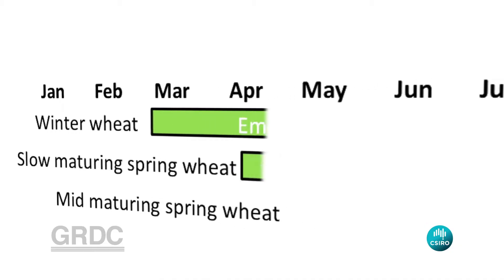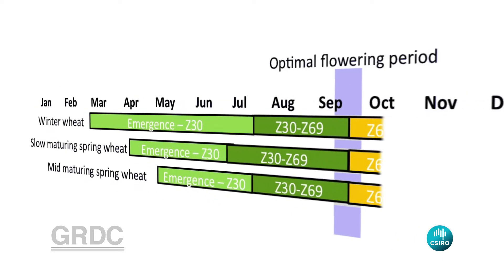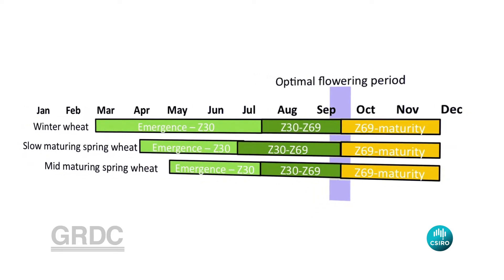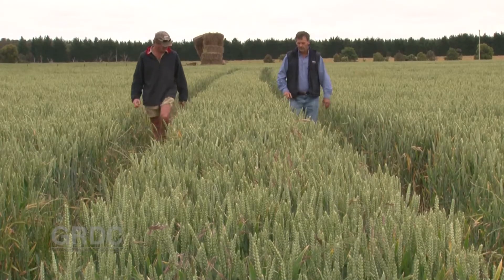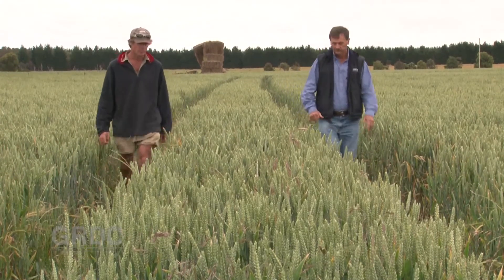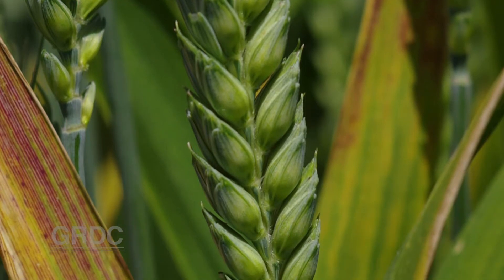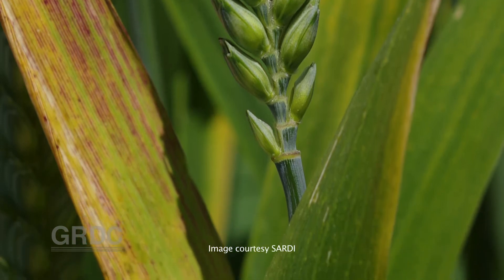Sowing early with a slow maturing variety also means you have to think differently about where you sow. Disease can be an issue, so ideally you'd sow into a paddock that's had a double break of a pulse and a canola crop. Even there, think about pest and disease risks and do what's necessary to avoid or manage any outbreak. The really bad ones are barley yellow dwarf virus which can be quite devastating. Fortunately there's an easy solution and that's to use imidacloprid seed treatment, and that gives you usually enough protection for the aphid pressure to die down.